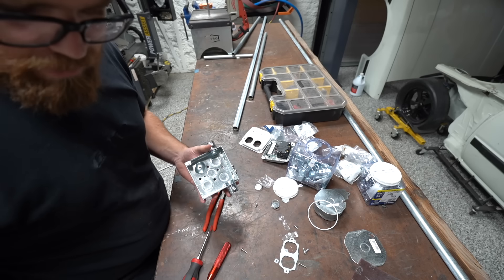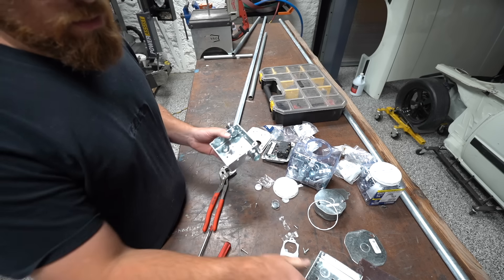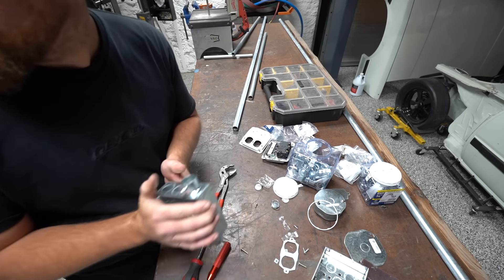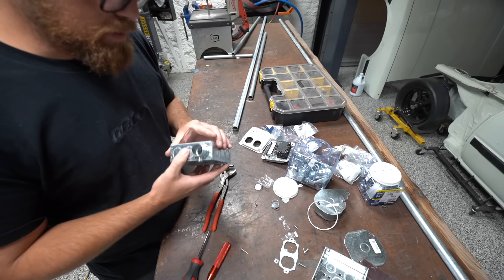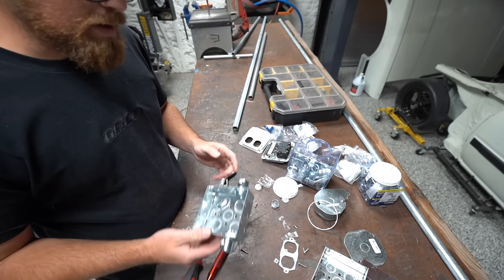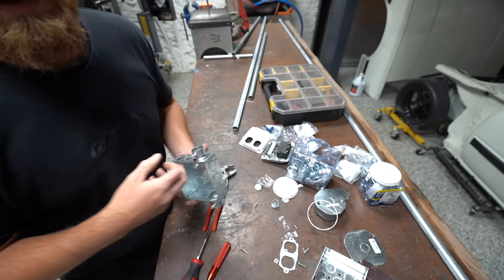I went and got some new boxes because the other ones weren't going to work. I decided to get these short handy boxes because the thicker boxes are such a nuisance when setting things up in the shop. I'm hoping these will work out a little bit better. Got the conduit in, just need to mock this up so we can cut and clamp it.